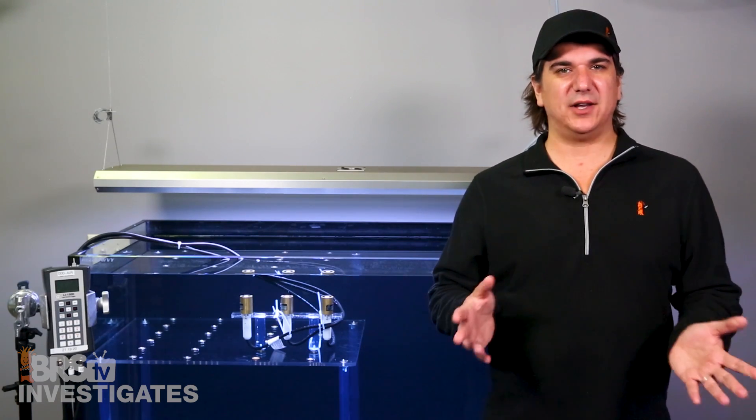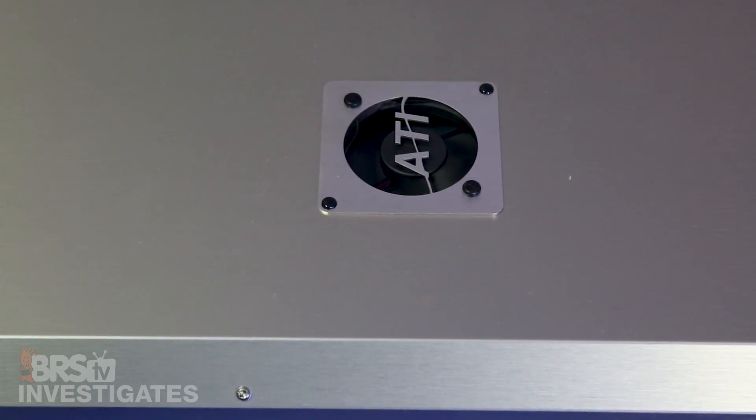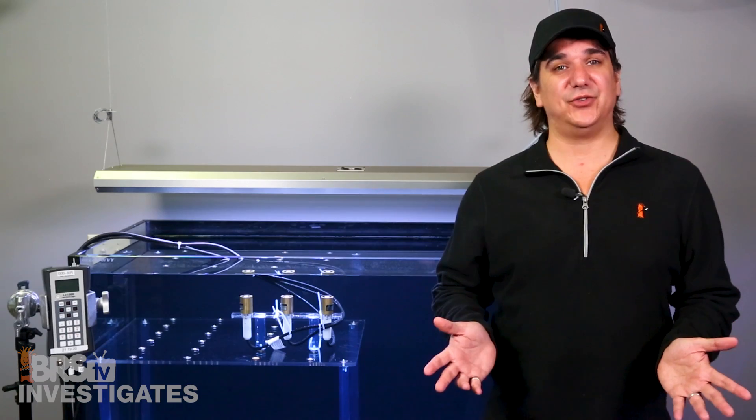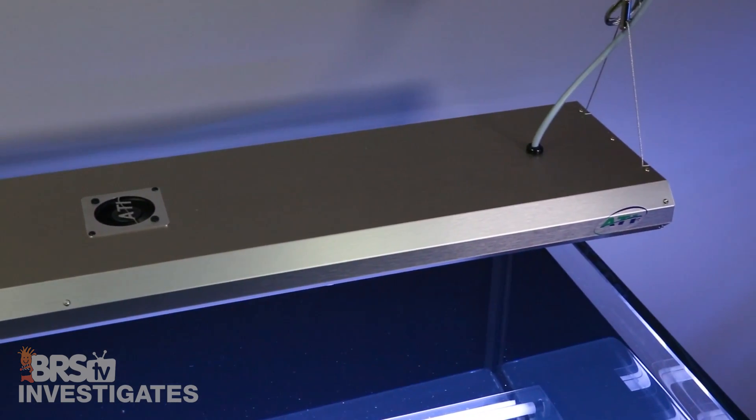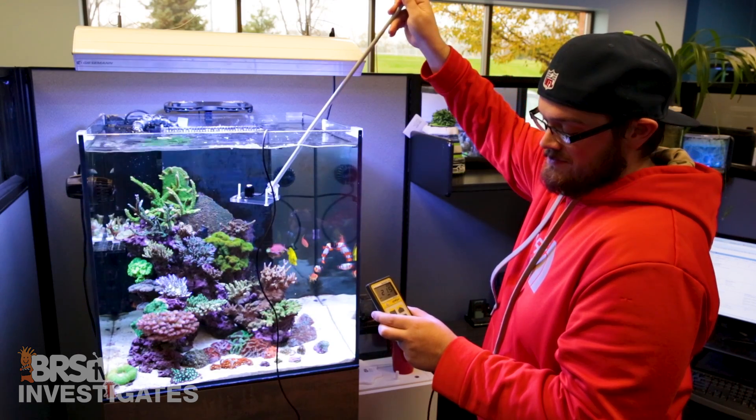What did we learn? Temperature clearly matters, particularly at the cold spot. However, most cooling efforts are primarily to cool the ballast and vent heat trapped by the splash shield — without the shield, solid performance is achievable at standard household temps. The ATI Sun Power is an excellent cooling option because, with a PAR meter, you can explore settings to find the best performance. That said, most reefers won't measure this, so much of the value lies in the highly optimized reflectors. A well-vented T5 fixture with independently cooled ballasts that don't blow hot air onto the bulbs might be the ideal set-it-and-forget-it solution.